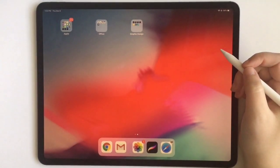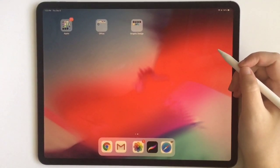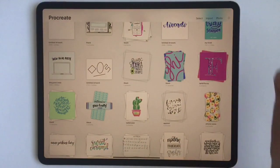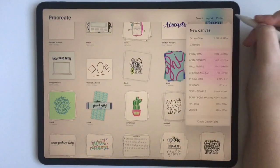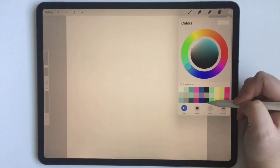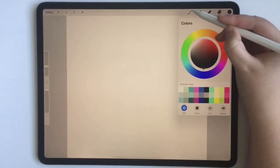Hey guys, today I'm going to teach you how to crop and resize your canvas in Procreate 4.2. So let's get started. I'm just going to pull up a document from Procreate and I'm just going to draw something.